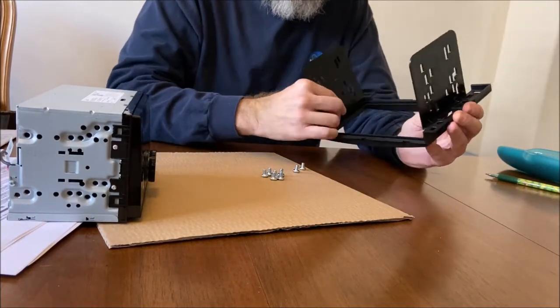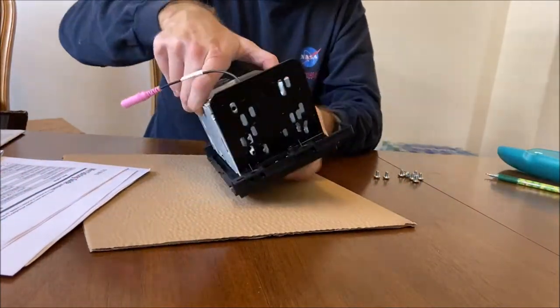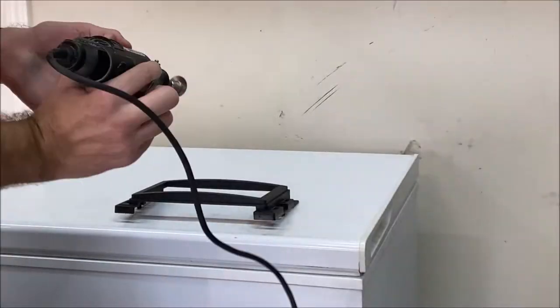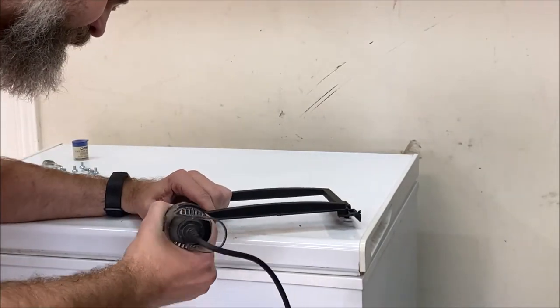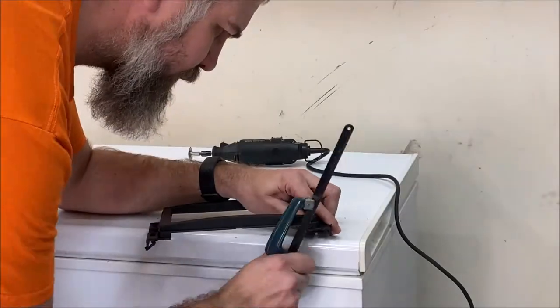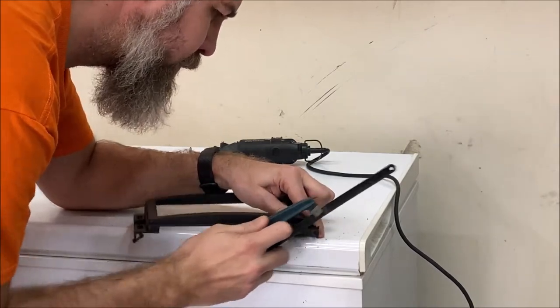The side pieces can go into either side, and what I'm trying to show here is that you want the side pieces set up so they are all the way up towards the top of the bracket and not hanging down towards the bottom. Once you get it in there it will be pretty obvious what I'm talking about. For this Cobalt application, you actually have to remove the top ears of the bracket — this is also covered in the instruction manual, which tells you to take these off.